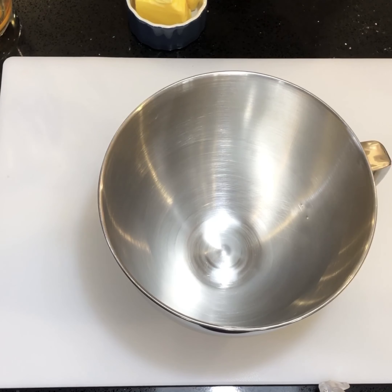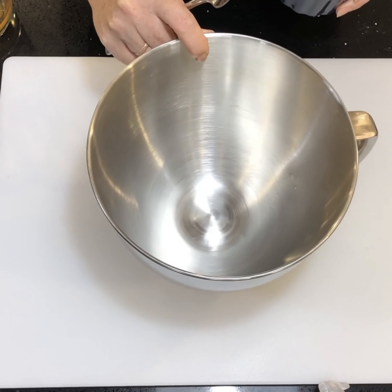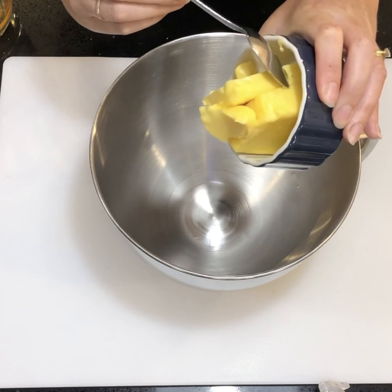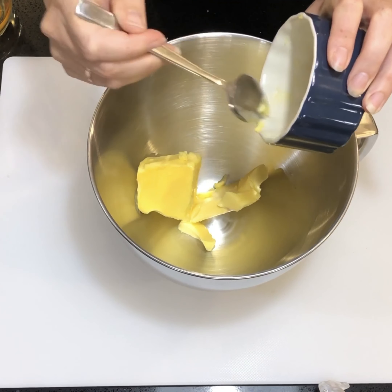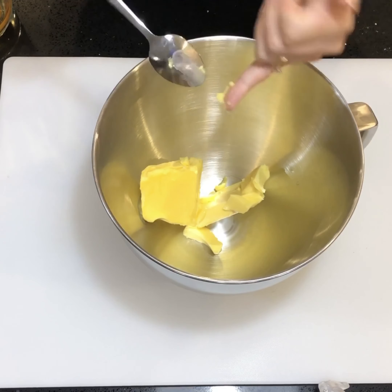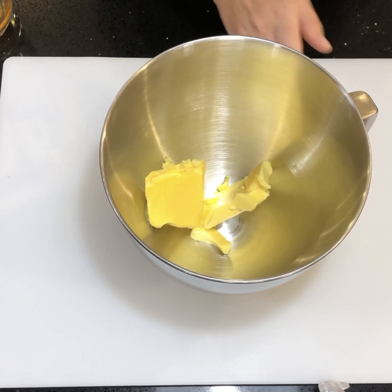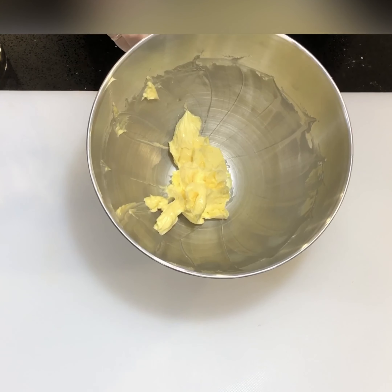You're going to need a large bowl — either from a standalone mixer or, if you're going to do it by hand, just a normal bowl — and you're going to place room temperature butter into the bowl. When you have all of the butter in the bowl, pop it into your standalone mixer and beat it for two to three minutes until it's really soft. Scoop it down into the center ready to add the next ingredients.